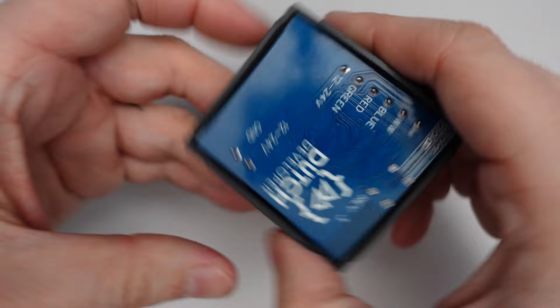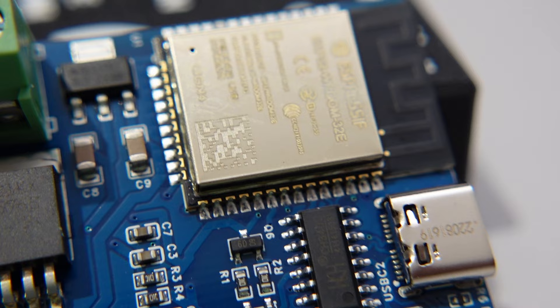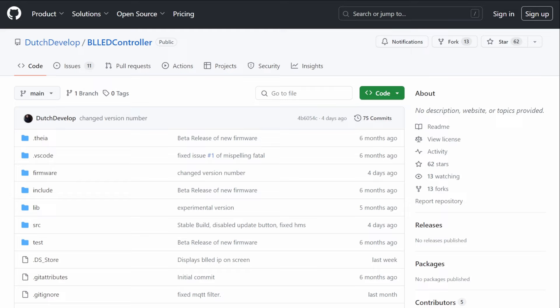If we pop the case open, you'll see that the device is powered by an ESP chip, and this is great because you can flash it with ESPHome, WLED, or any other firmware that you want to use to control the device and your LEDs — but we'll come back to this in just a second.